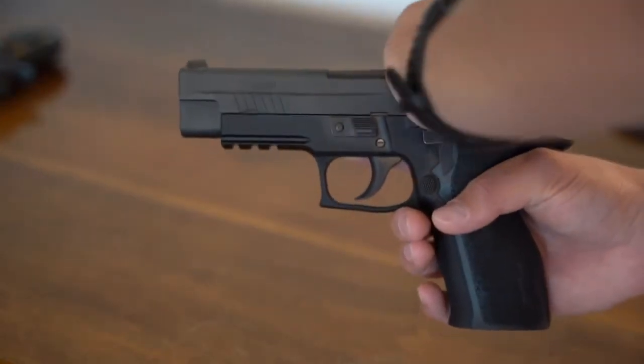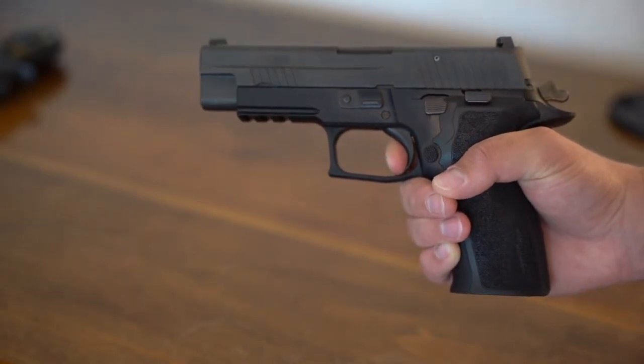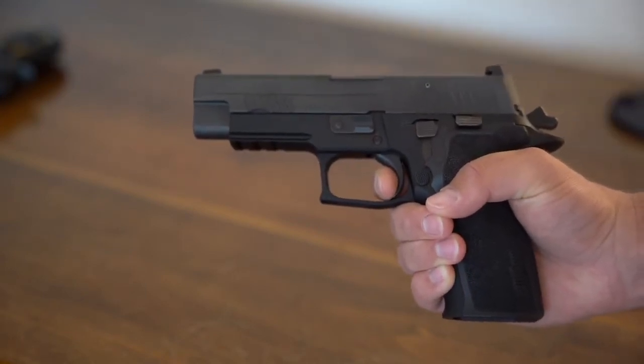Alright, so we have the Sig Sauer P226 chambered in 9mm. This is the elite edition. It has a great short reset trigger from the factory. There's no aftermarket modifications done — it's all from the factory.